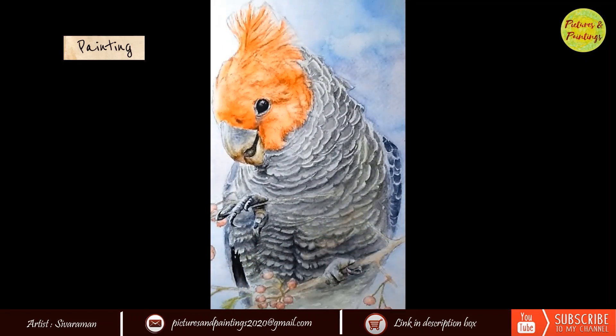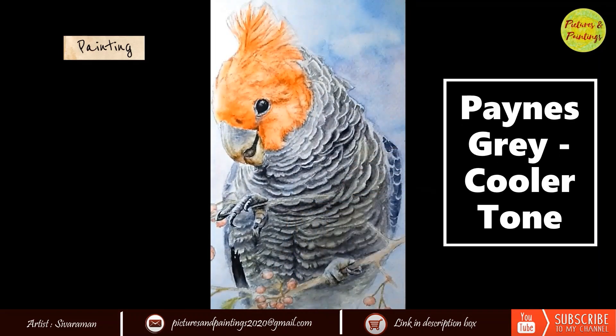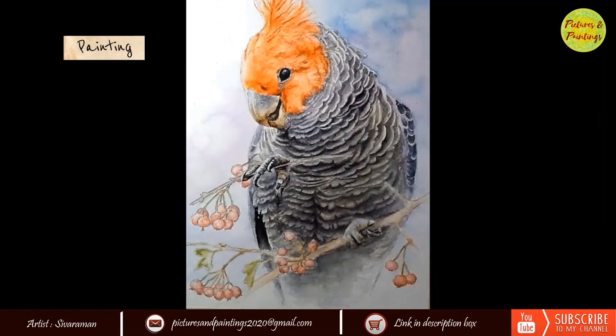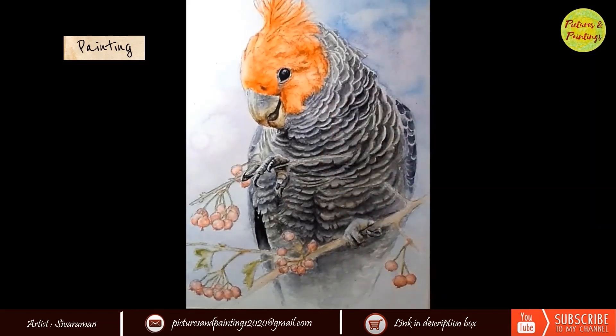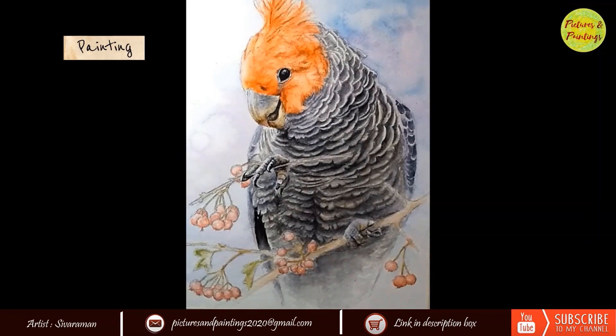At this stage the face and legs were completed, so I felt it was time to do one more pass on the feathers. I went on and added some more shadows. With the first pass giving a clear indication of where the shadows were, it was a lot easier to know where to put the darks.